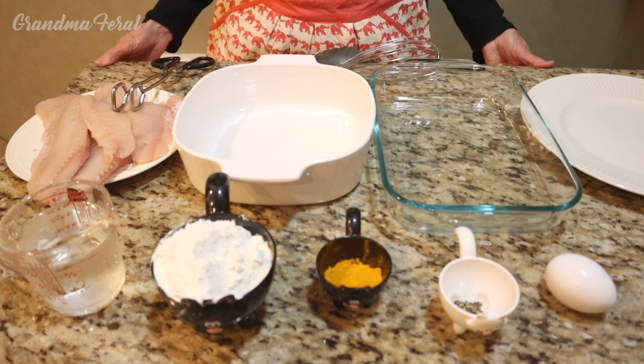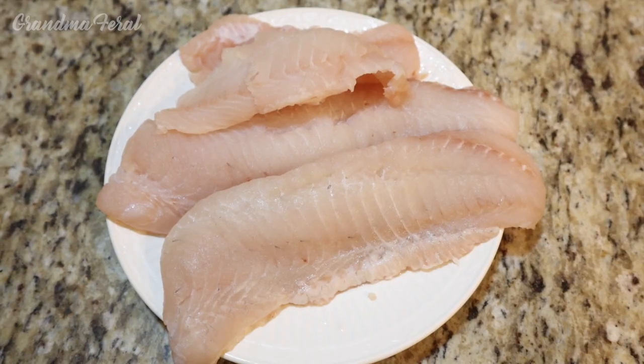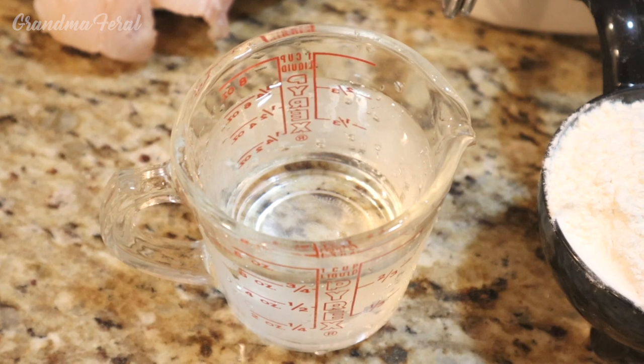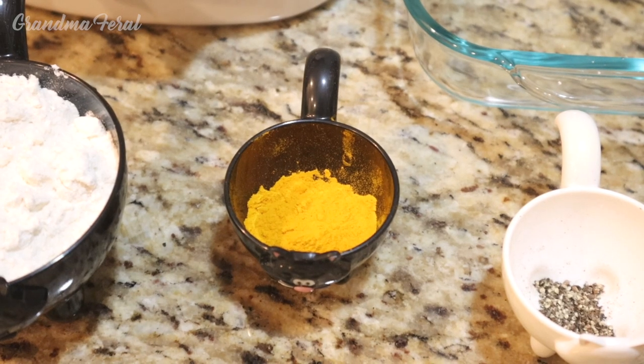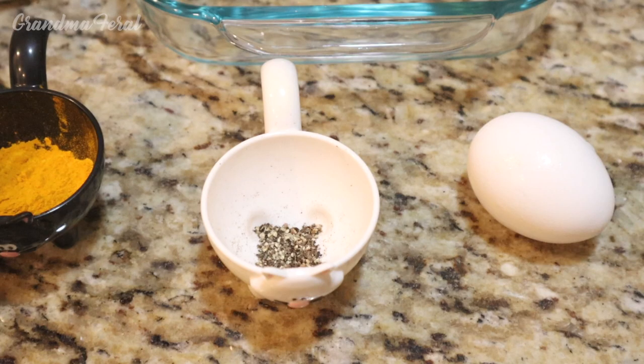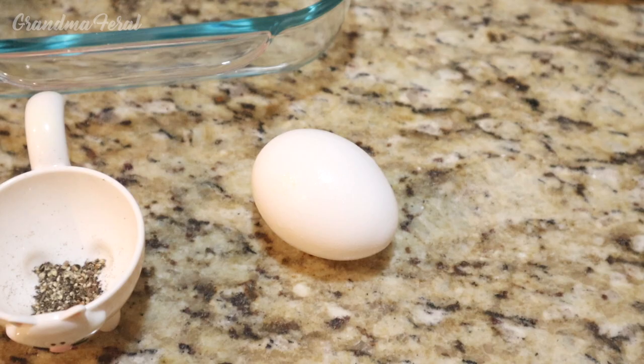The ingredients are of course my fresh fish, a cup of water, a cup of flour, two tablespoons of turmeric, a teaspoon of ground black pepper, and one egg.